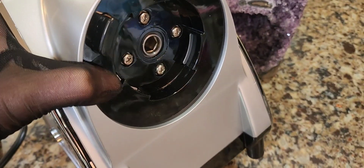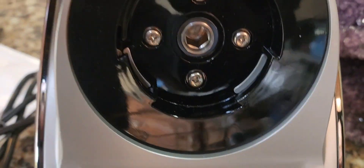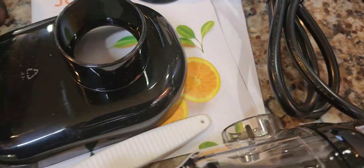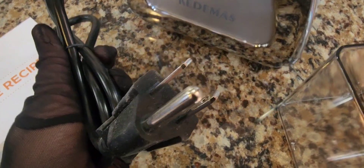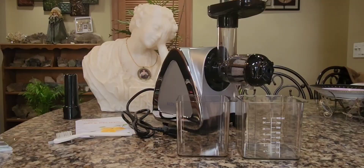It is heavy duty plastic — very, very solid. On the bottom, we have some nice feet with little rubber grips to grip your counter, which is actually great. Here are some of the parts, and they are beautiful — again, this beautiful shiny chrome. We have the cups: one is for the pulp and the other is for the juice. Also, this unit has a really heavy duty plug. It's not thin at all — it's a really thick, sturdy plug.